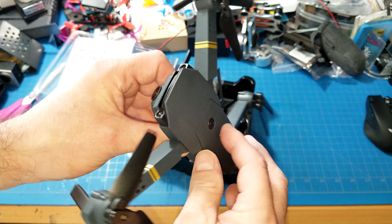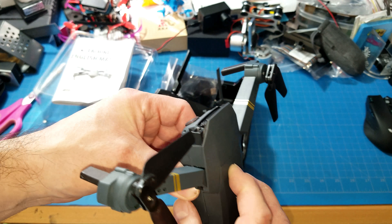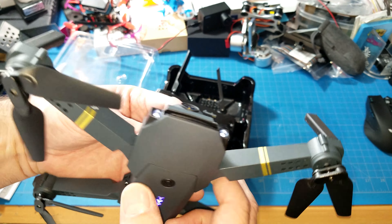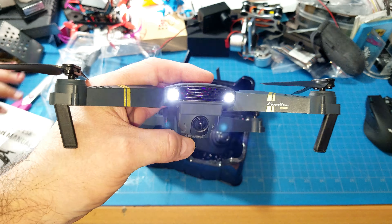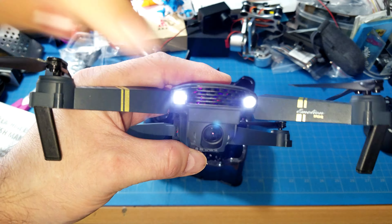Look at what we have here. We got the instruction manual on top — English manual. It's folded up — it's not tiny. Actually, look, it's as big as my hand. It's actually smaller than I thought it would be; I thought it would be at least a little bit bigger.